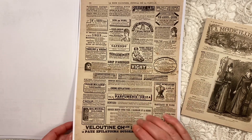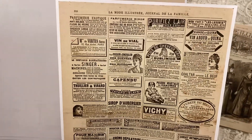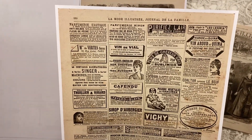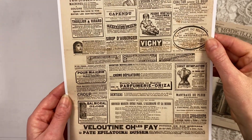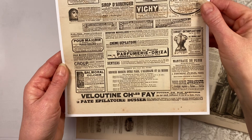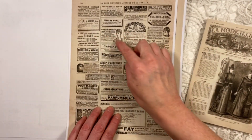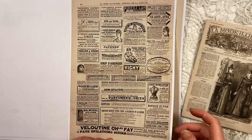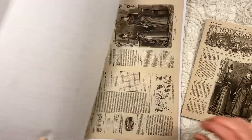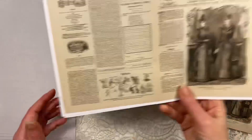So there's one page — this was the back of the supplement — with really gorgeous, antique ads. Those are great to cut out individually as ephemera, as tuck spots, or to make clusters with for your junk journal.